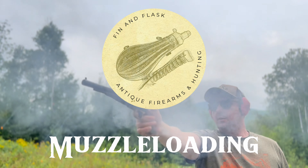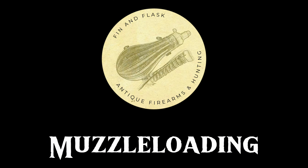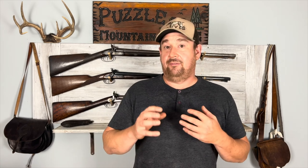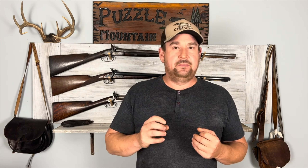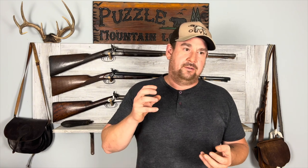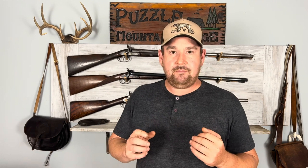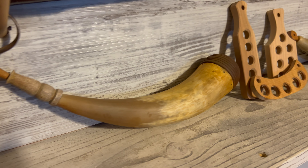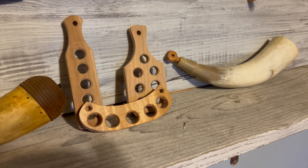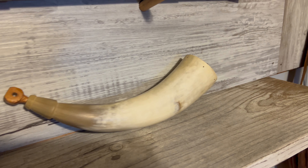America's pastime is, was, and always will be shooting. Hello everyone, Finn and Flask here. Today we're going to be talking about muzzle loading safety, and it's going to be more of a discussion. I hope people add into this in the comments section if they disagree with what I say or have things I missed — I would really appreciate that feedback. Before we get into the meat of the video, if you wish to support the channel, check out my eBay store where I sell muzzle loading accessories — it'll be linked in the description.